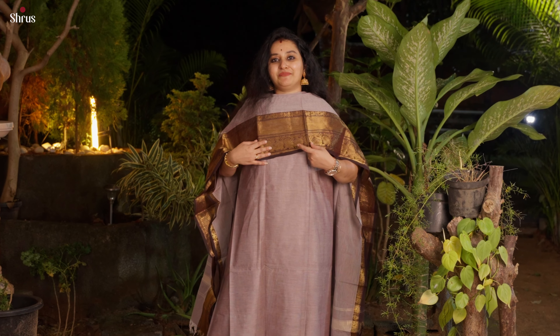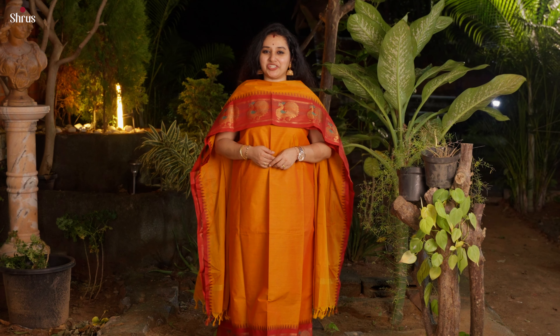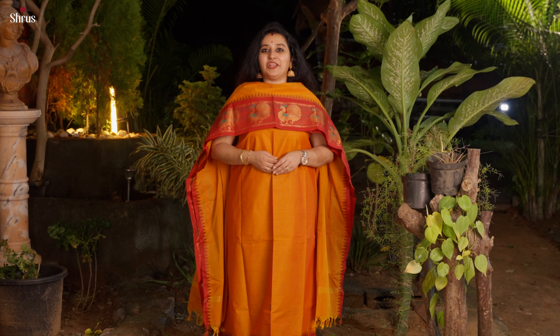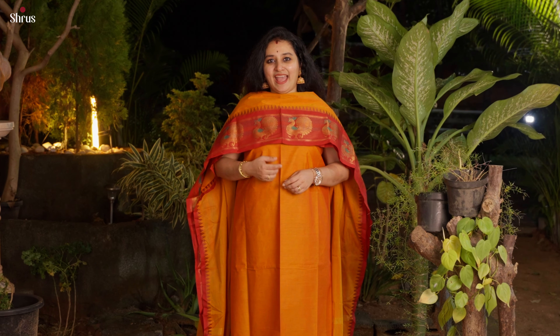This has got a very pretty kanchi style border in the lower half along with a retapet design with beautiful peacocks in it. Next we have this gorgeous colour combination — a very pretty mustard yellow with red. It has beautiful big peacock buttas at the end of the dupatta and in the top — a perfect colour combination.